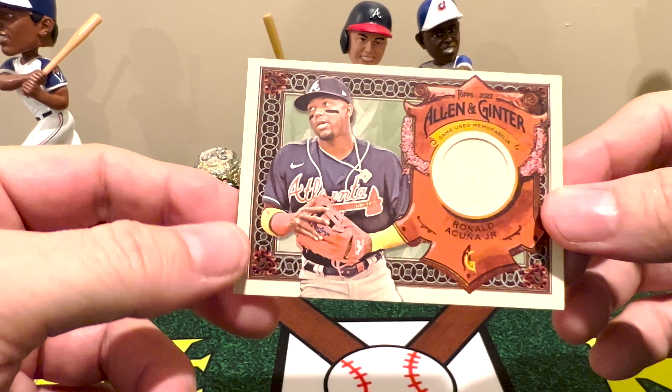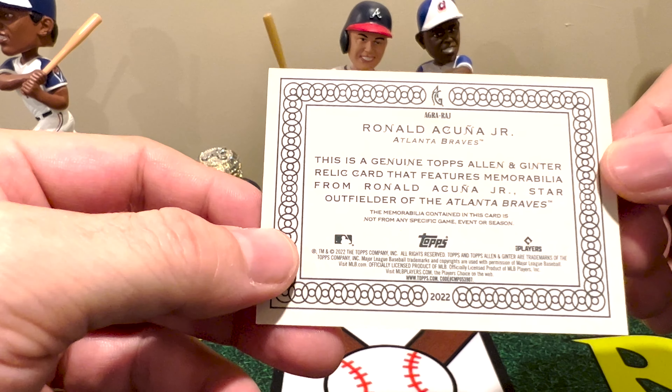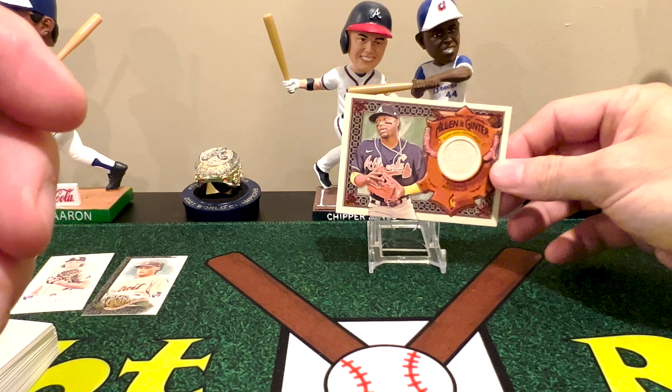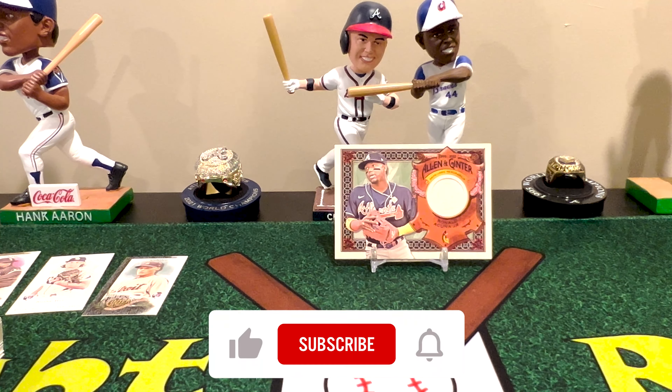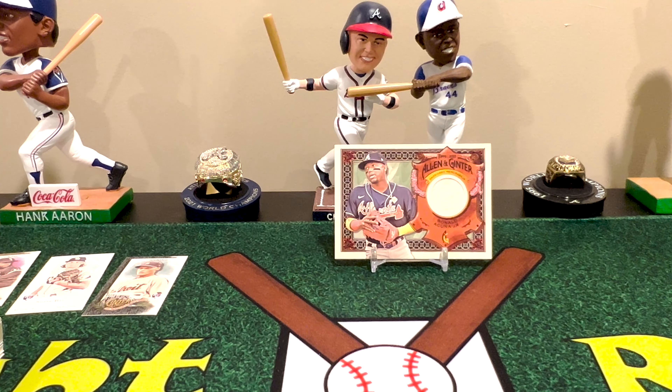Honestly the big one I pulled was a nice little game-used piece of bat of our star right fielder Ronald Acuña Jr., who kind of had an off season this year simply because he's coming back from a torn ACL. We'll see how he does next year — he is playing in the Dominican League or Venezuelan League, I can't remember, just to get his swing back in shape. Fun little rip for a $25 blaster — not going to complain about this one at all. We definitely hit some cool stuff. If you like baseball card openings, I invite you to join the channel, hit that free subscribe button below, the notify bell, and leave comments below. Hit the thumbs up on the video — it definitely helps drive the algorithm. Appreciate you taking the time to watch, and look forward to doing it again real soon. Bye now!